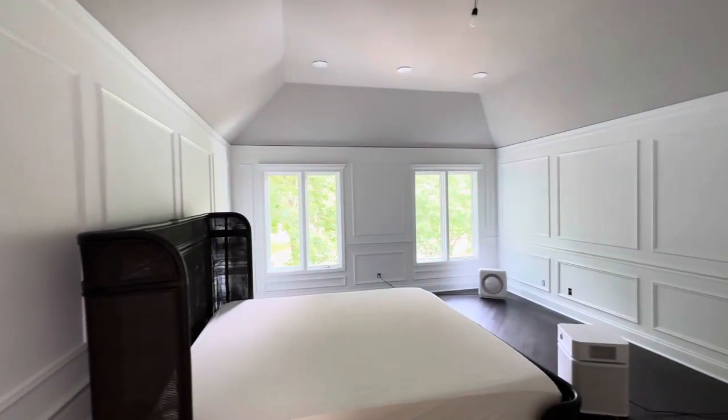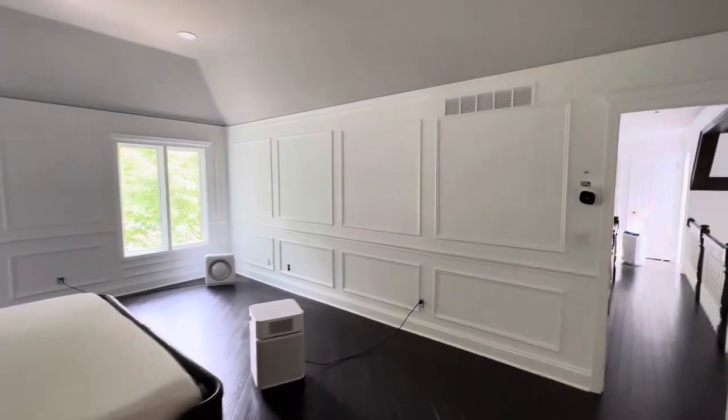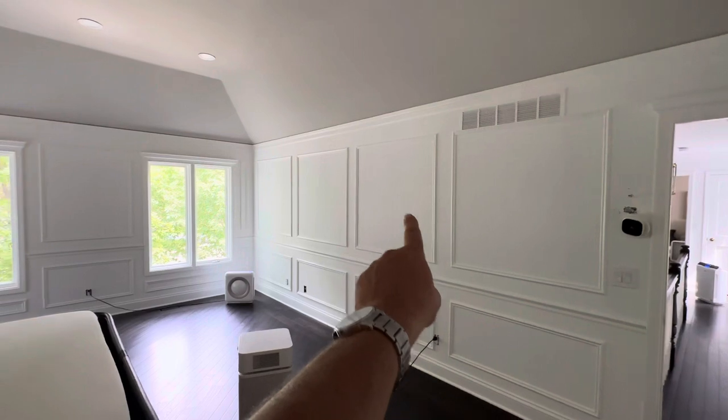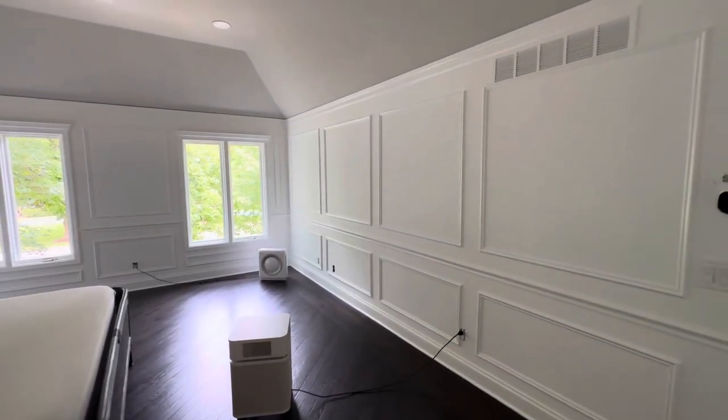So that is the result. I think it looks really great. The two different sheens on there looks really good. And all these squares are going to have family photos all the way around, so I think that's going to be really sharp too once everything's set and done.